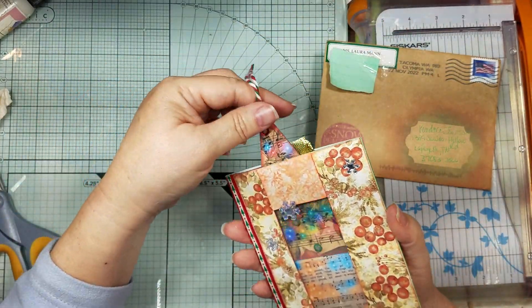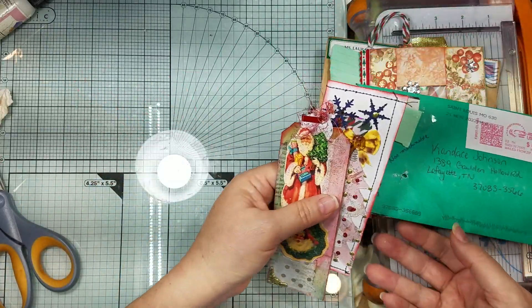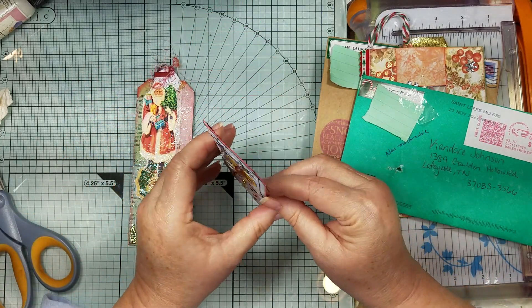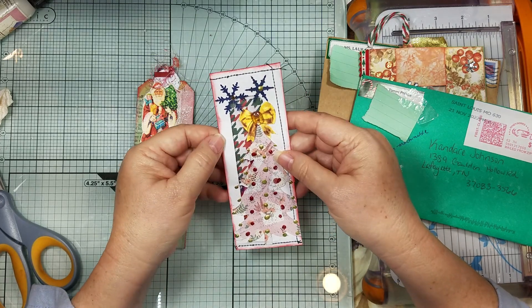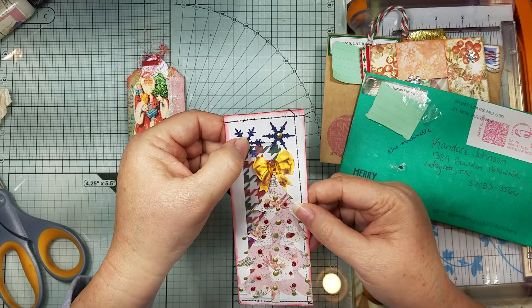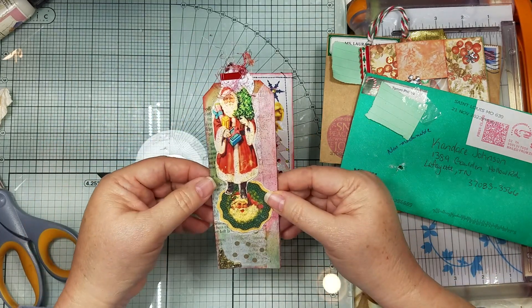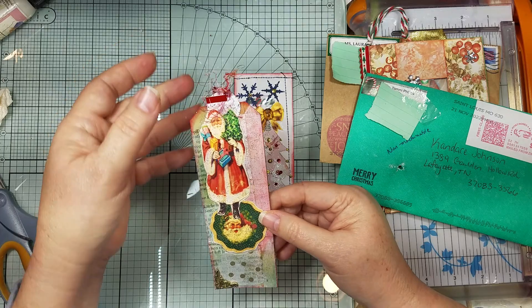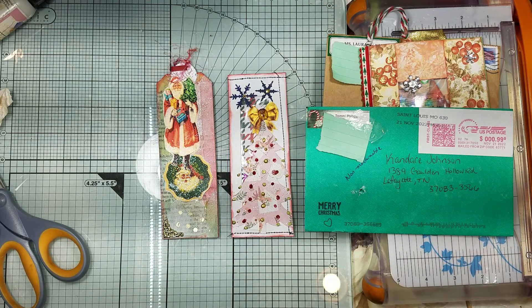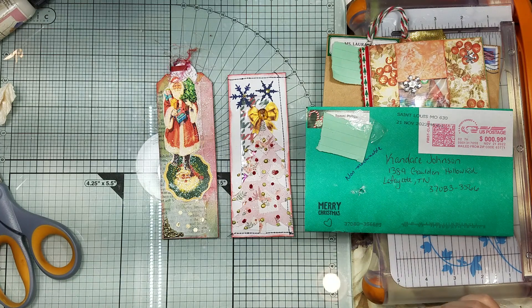And then these are the ones we got from Tommy - her little shaker envelope altered envelope with her little tree and her buttons and all her other little things. Her little snowflake has stars and stuff on it too, and then her little Santa Claus with her metal stuff and some strings - that is so cute! I love these. Okay guys, thank you! Let me get this put up in our little Facebook group. We got our jingle on - alright, bye, I'll see y'all later!